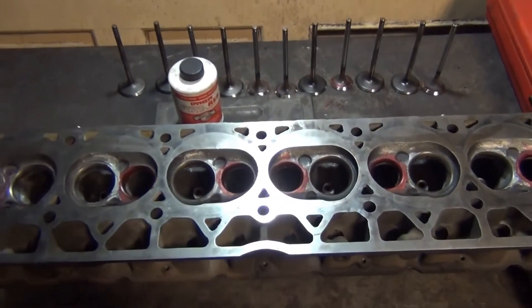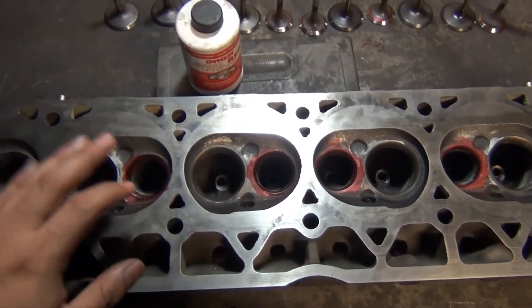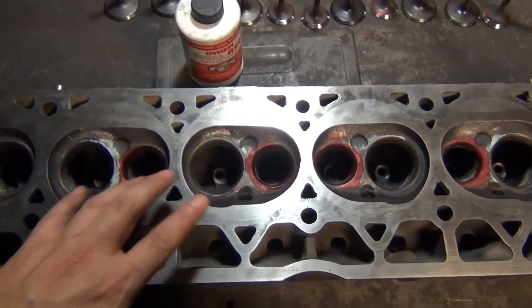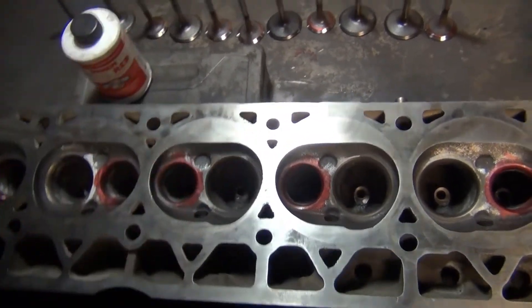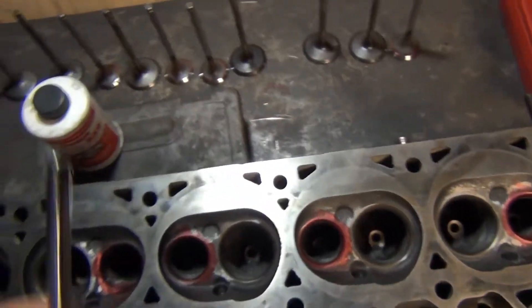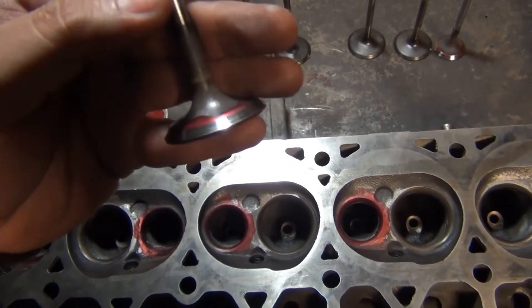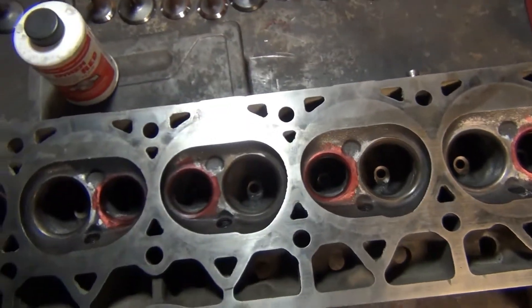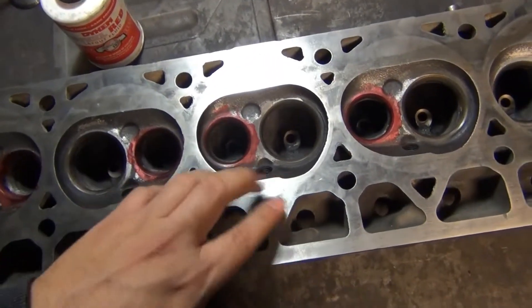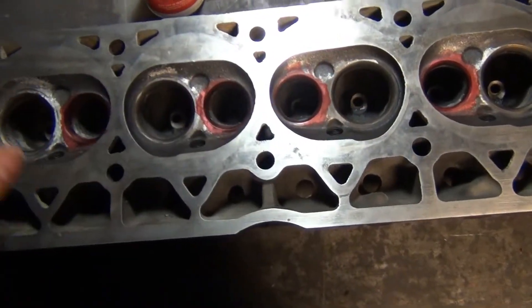I just added some Dykem machinist dye to all of the exhaust seats because I'm going to have to be cutting a new seat for all of these valves on the exhaust side. The reason is when I removed the exhaust valves they were pitted so heavily that I wasn't going to be able to just lap them. On the intake side they didn't look as bad, so I'm just going to lap those and leave them alone.